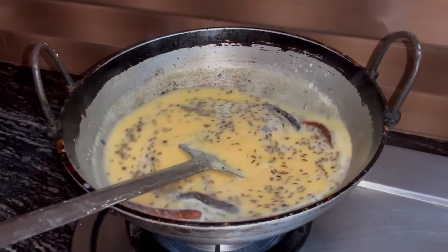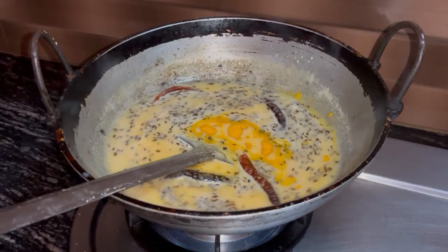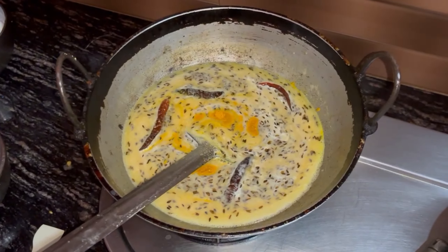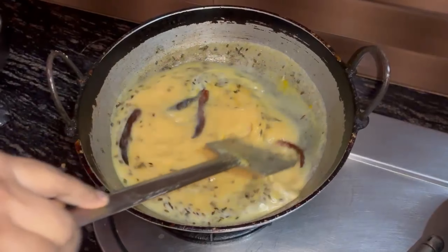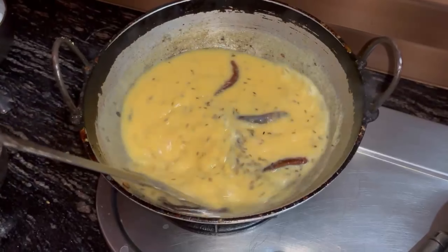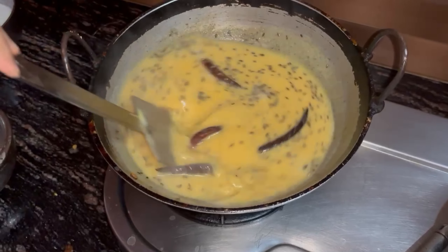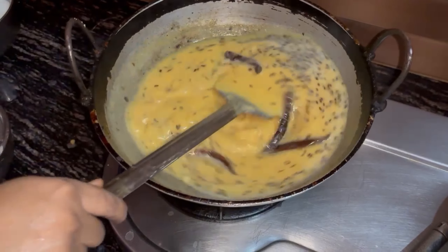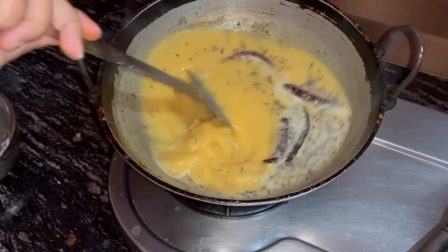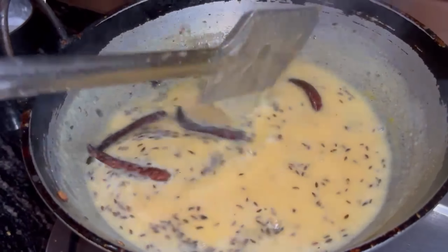Now the crucial part is that you don't leave it like this, because it will boil on its own. You can lower the heat, or it will create lumps. So just add salt and spices according to taste and keep it on full flame. Keep stirring slowly so that lumps don't form, and it will be very soft.